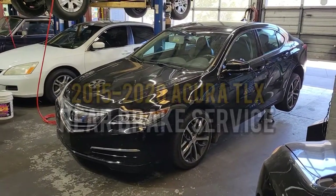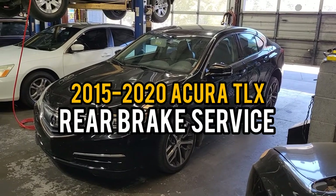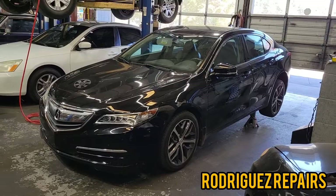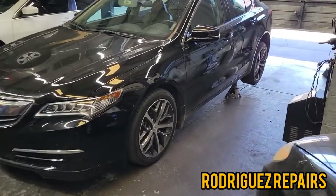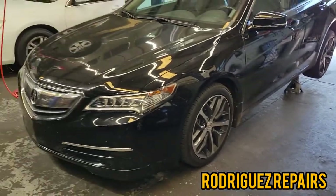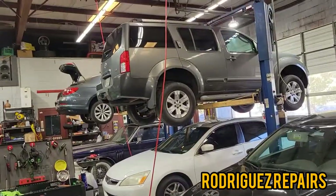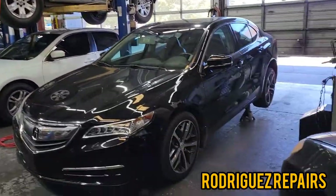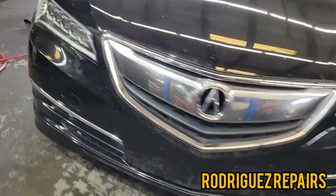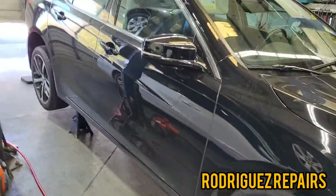Hey guys, we're working on a 2016 Acura TLX with a 2.4 motor. We're gonna do the rear brake replacement and I'm gonna show you a step-by-step of how to do so. The first step is, as always, safety first. Make sure you use jack stands on both sides of the vehicle, and now let's take off the rear wheels.